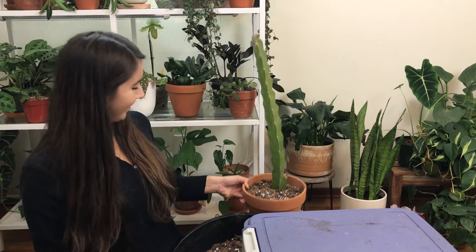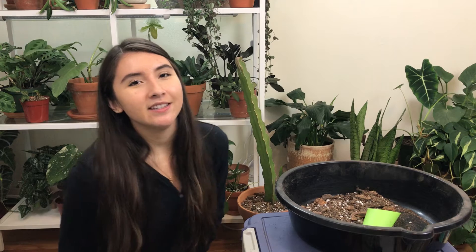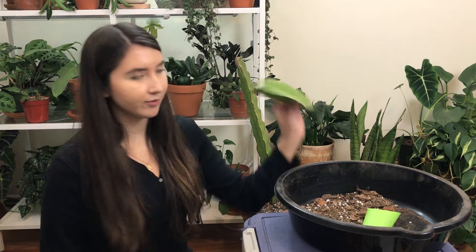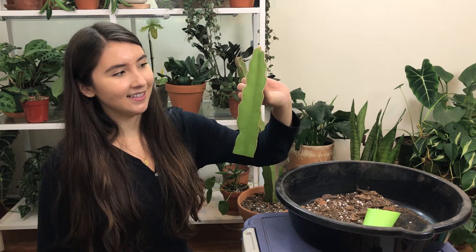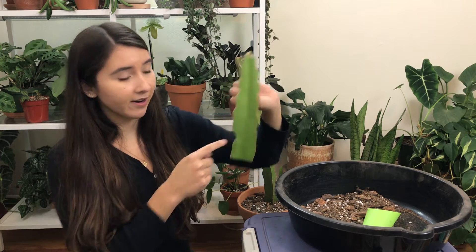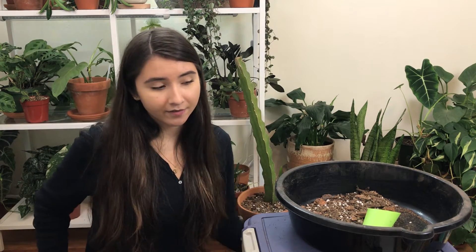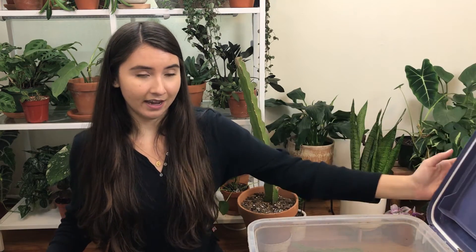I did pot him deep enough for him to stand up on his own and he looks amazing. The reason I feel comfortable potting him so deep is because I think dragon fruits will grow roots all along their body, so I'm not worried about him being too deep — he could probably grow roots further up. I'm not 100% sure if that's true, but that is what I believe I heard.